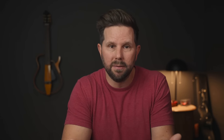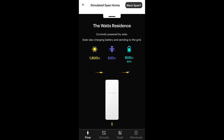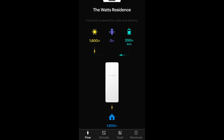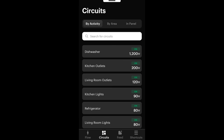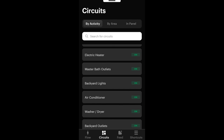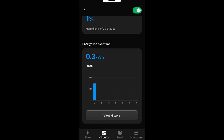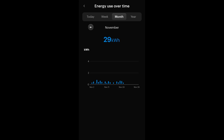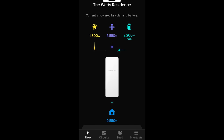One other neat thing they announced: you can actually test out the Span app and see how it works for yourself without buying anything or giving them any information. You just install the app from the App Store or Google Play, then choose 'Explore a Simulated Span Home.' So while you can see me doing demos, you can actually do it yourself for a real hands-on experience. It's something I think is really cool and will help people understand the value of this prior to forking over the money for it. Right there in the app you can also submit a form and see if a Span panel is right for you.